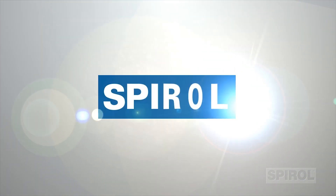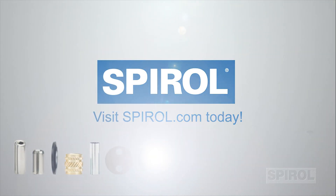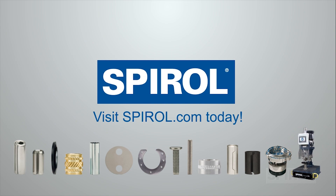Contact Spiral today to learn more about the Model HM. While you're at it, ask about Spiral's complete line of installation equipment, engineered fasteners, and clamps.